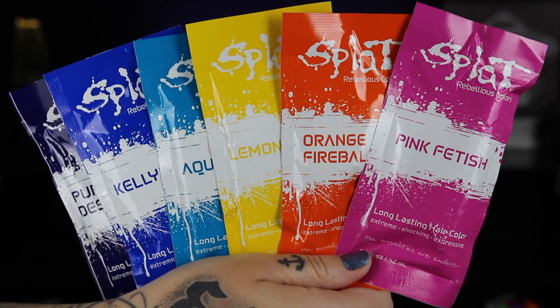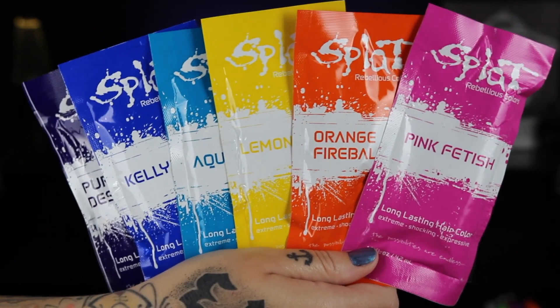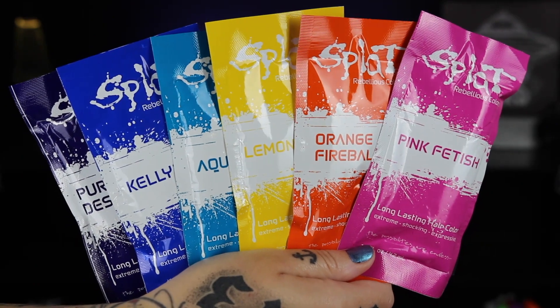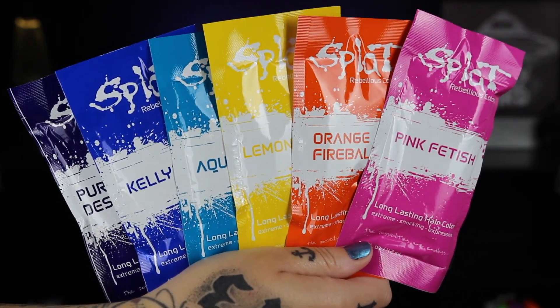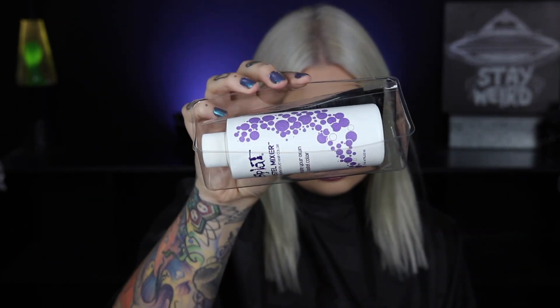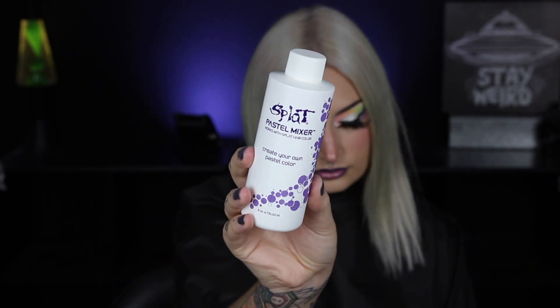Today I am using the Splat Singles. These are a unique liquid gel formula, so make sure to mix them in the bowl or pouch before applying. And since I want these to be pastelized, I am going to use the pastel mixer. This comes as a whole kit with a bowl, a brush, and gloves.